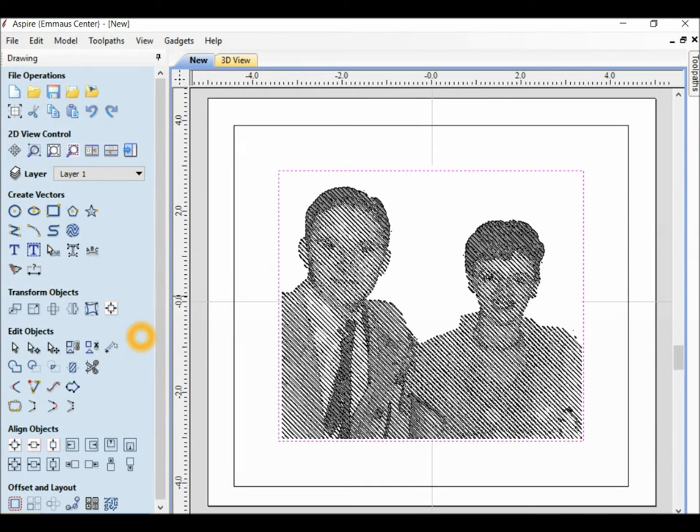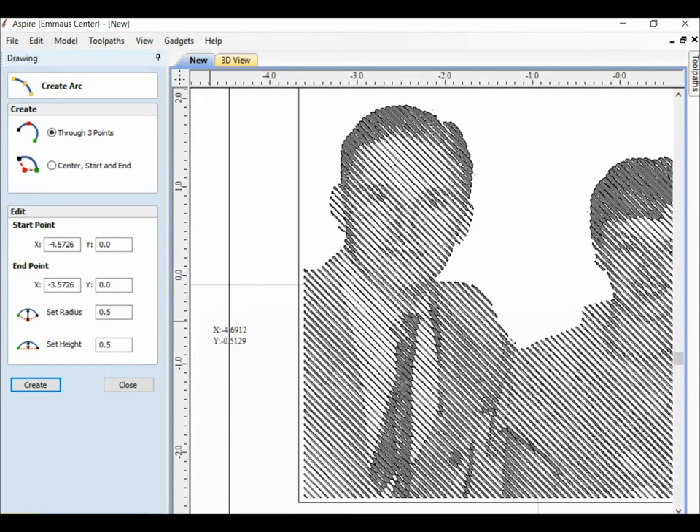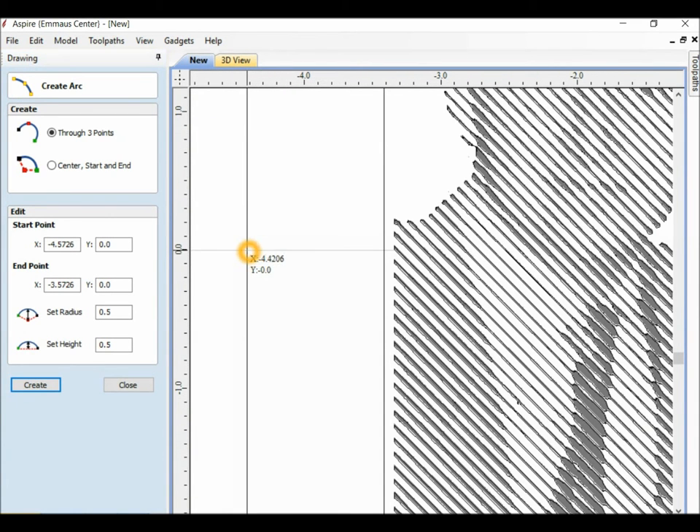Now I want to make a simple frame today. So I'm going to take the arch tool and come in closer. Click, click, bring it all the way up. Apply and close.